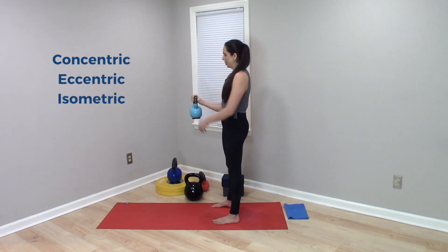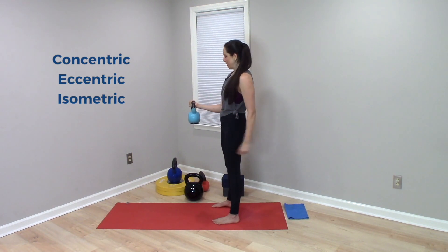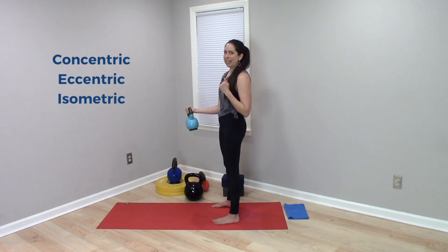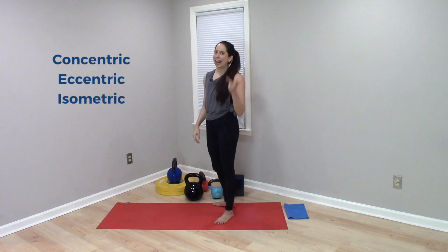And then if I just hover the weight right there and hold still, this is an isometric contraction, because my biceps are working to maintain the position but no movement is taking place. So: concentric, eccentric, isometric.